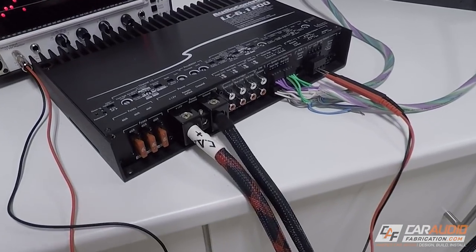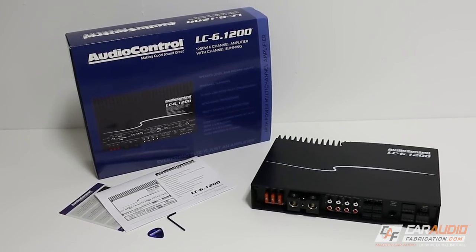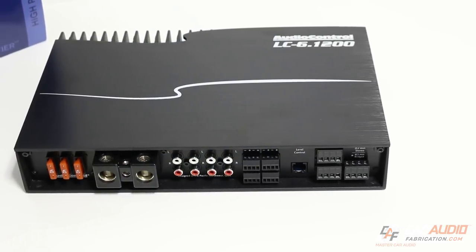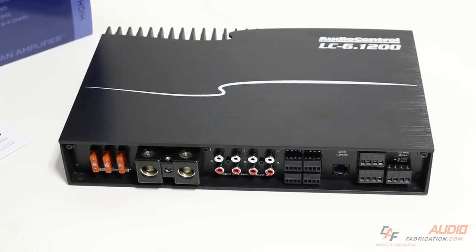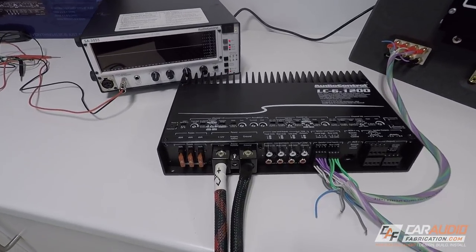What if there was an amplifier that had all the capabilities and functionality of an advanced line output converter? What if this amplifier also had multiple configurable channels where we could control the crossover settings, restore bass to the factory signal, and even sum the signals so we could make a full-range signal to send to our speakers? Well, AudioControl has recently released their new LC-4.800 and LC-6.1200 amplifiers. Let's dive in and take a look, because they are absolutely insane with the amount of flexibility and control we can have over our audio.